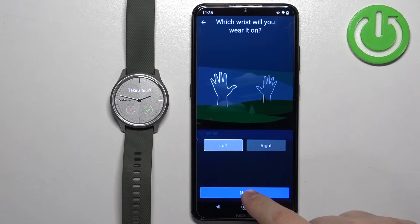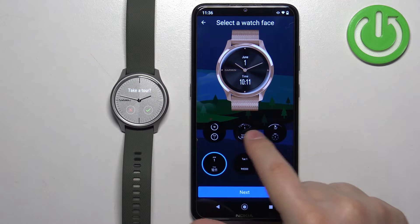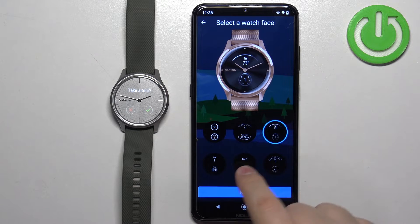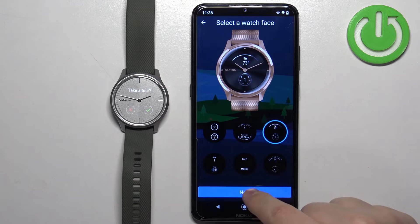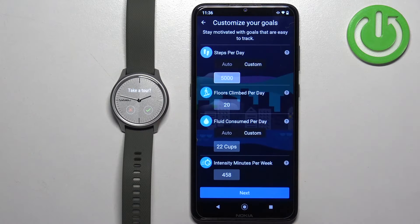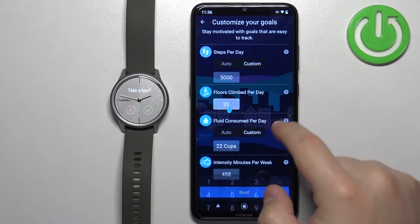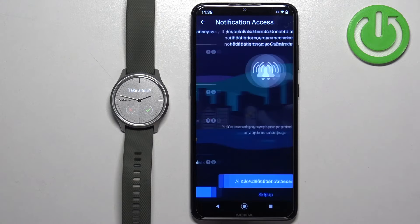Here you can select your preferred wrist and tap Next. Then you can select the watch face — find the one you like, select it, and tap Next. You can also set goals like steps, water intake, and other metrics. If you want to edit goals, tap on Edit Goals; otherwise tap Keep Default Goals to skip. You can customize steps, floors climbed, fluid consumption, and more.